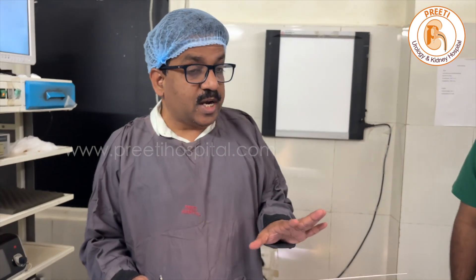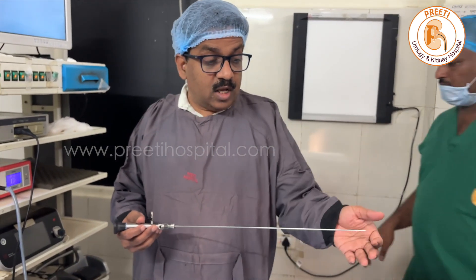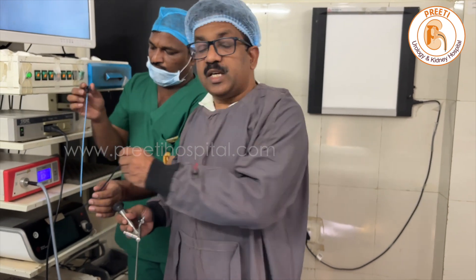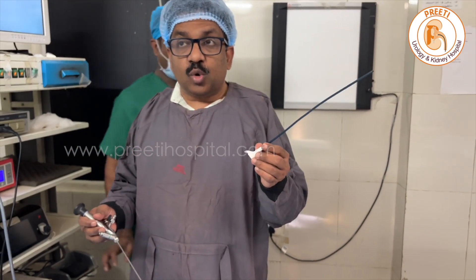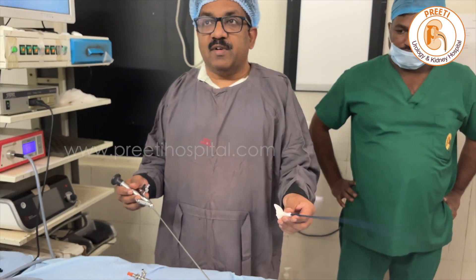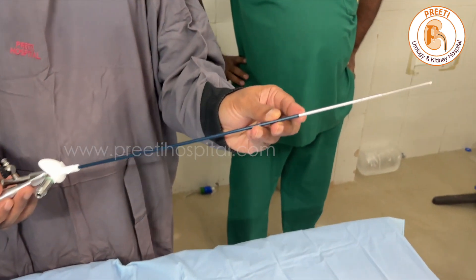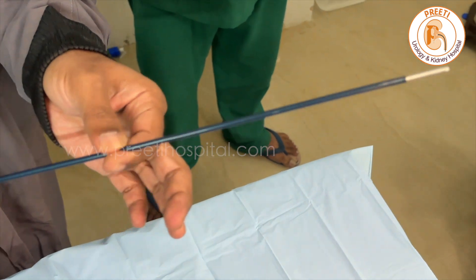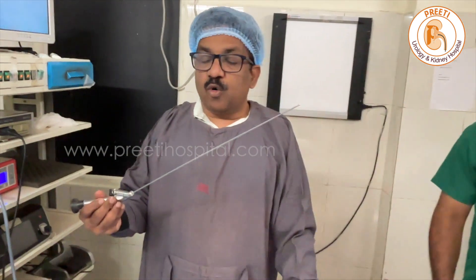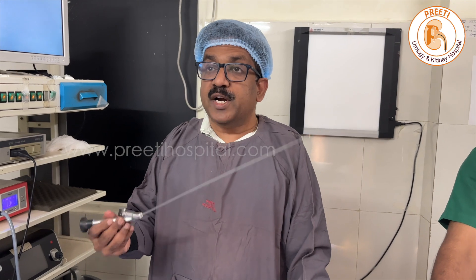Another use I am applying is with an access sheath — 25 cm, Cook, 9.5 by 11 — which snugly fits in this, meaning you can pass over this as a visual obturator technique. So these are the uses of the 4 by 6.5 Wolf needle scope.